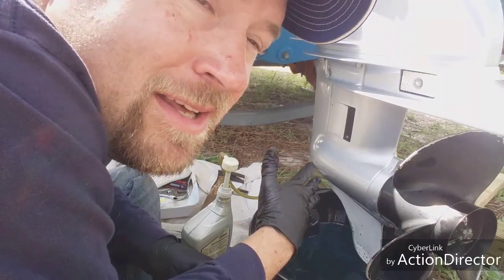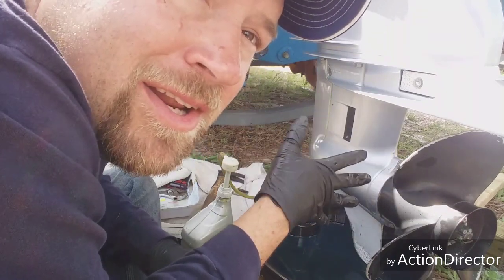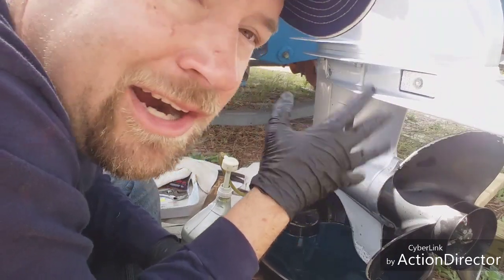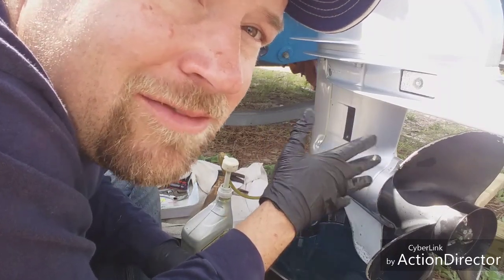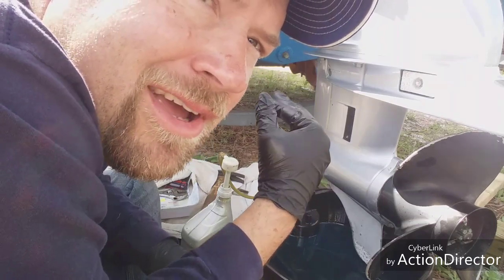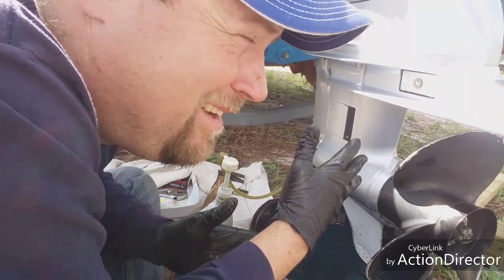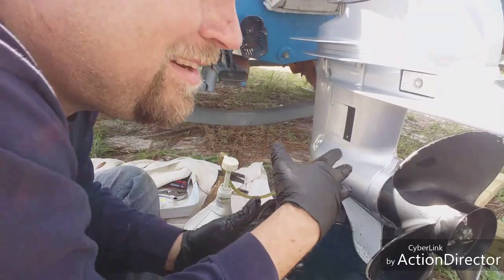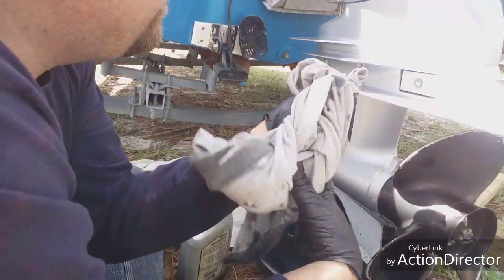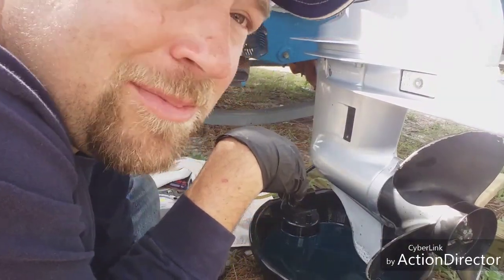It says 80w90 — whether it's a Mercury, BelRay, Yamaha, or Honda — put in 80w90. The 40 horse Honda also takes 80w90, so I use the same in both. Higher horsepower engines are different; they'll specify what they need. Try to stay away from too many aftermarket additives that claim to work for everything — stick with something close to spec and don't go too far off.